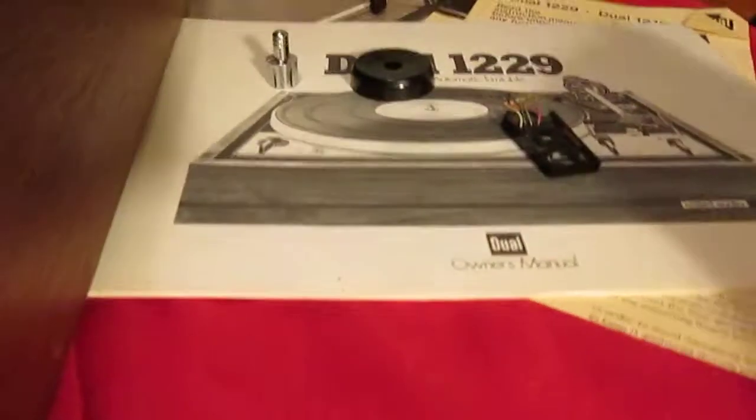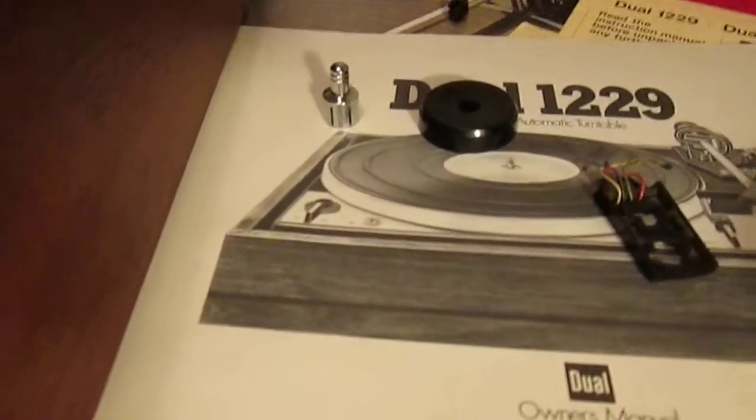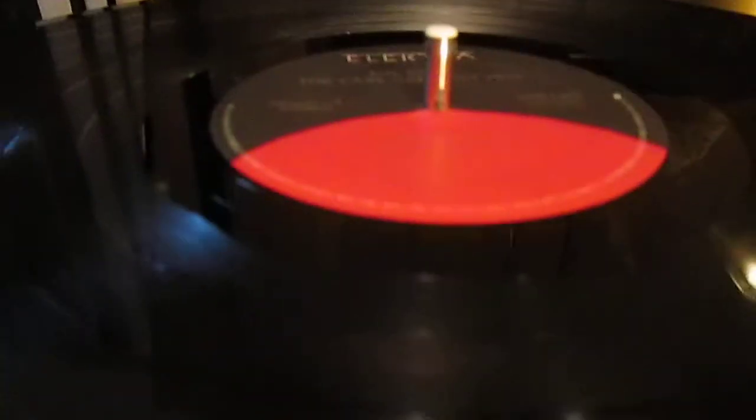Got an extra card for a cartridge, a 45 plug single play spindle, and a multi-play spindle.